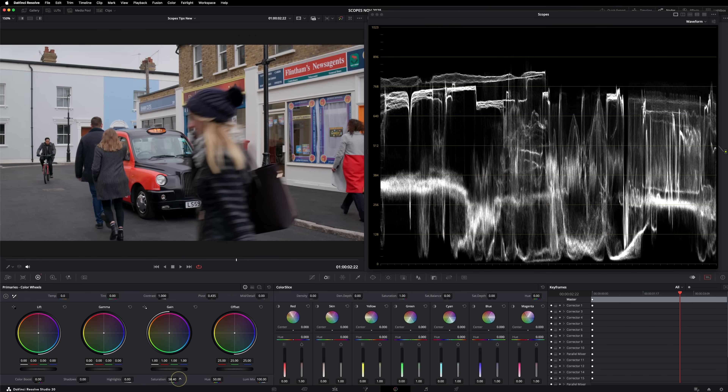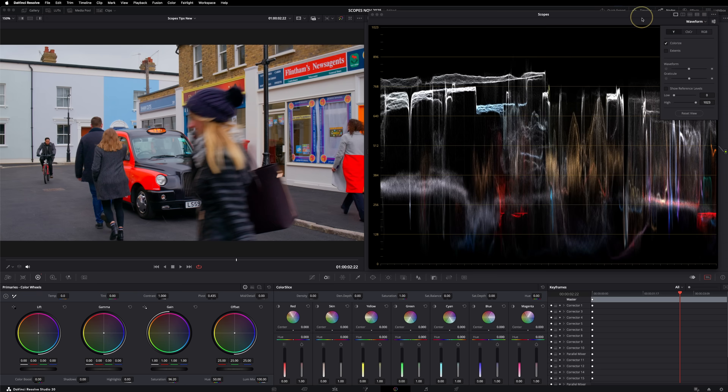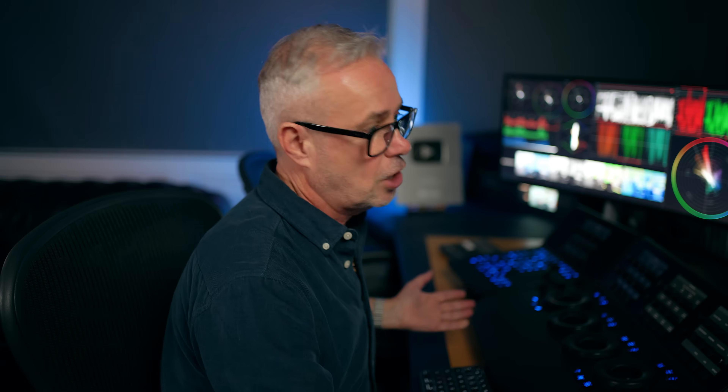But is the waveform any good for looking at saturation? Let's crank up the saturation. That is really excessive and horrible saturation, but I can't tell that from the waveform — it did move, but this still looks like a nice balanced image on the waveform. Even if I put colorize on, which allows you to see the colors going on, I still can't really tell what's happening. I can't tell that these are probably illegal colors — they're well out of scope. So the waveform isn't any good for saturation.